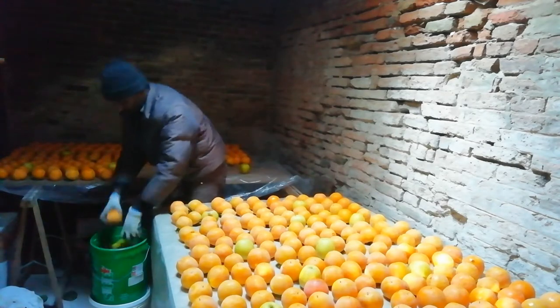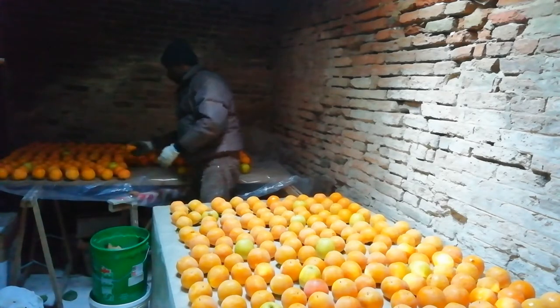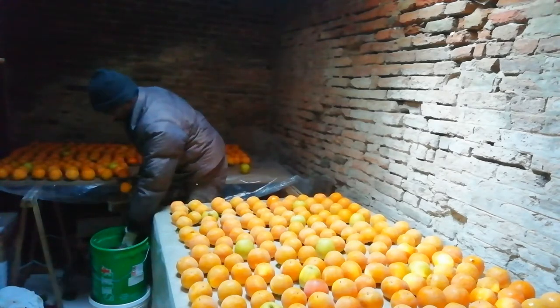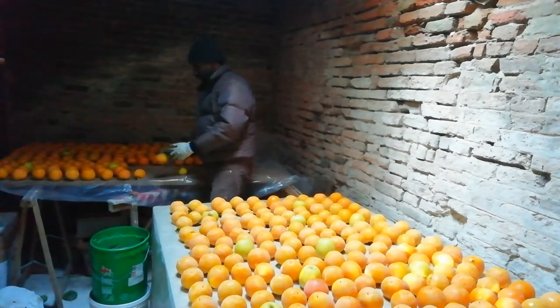If you support this product, use butter from this product on it. This is a hidden fruit. This is a very easy fruit.